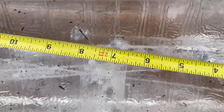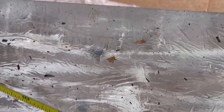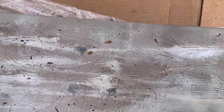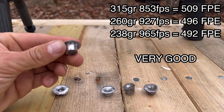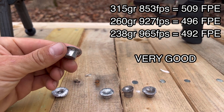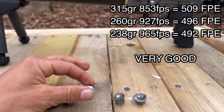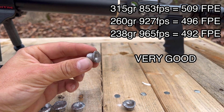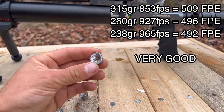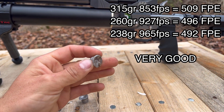About seven inches out of the 260 grain and almost nine out of the 315 grain. Here's the one that bounced off the ground before it hit the gel, and here's the one that went through the cardboard, half the gel block, and then went into the ground.